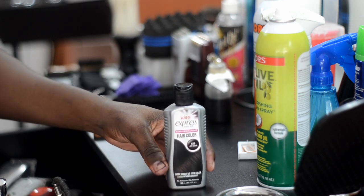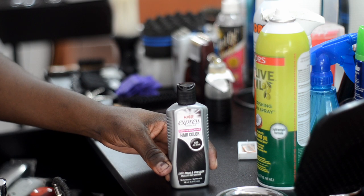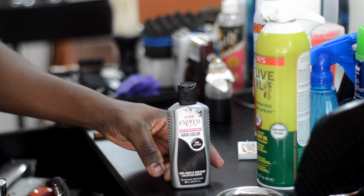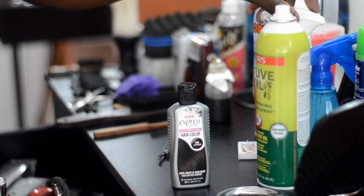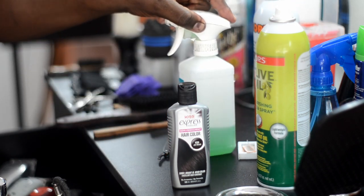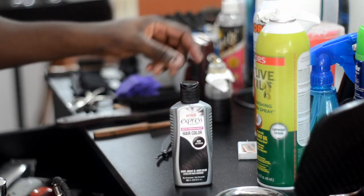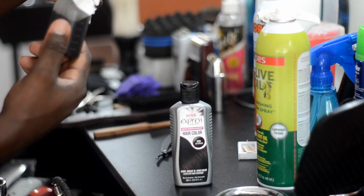I used to use the regular black Kiss Express but I realized that it doesn't work that well for me because I cut my Kiss Express with alcohol. I use 50% alcohol and 50% Kiss Express solution.